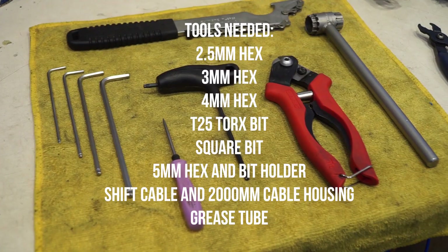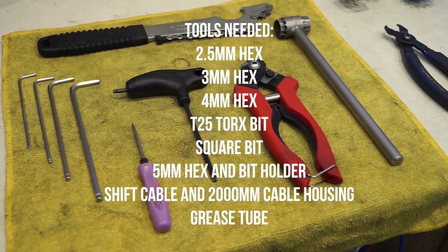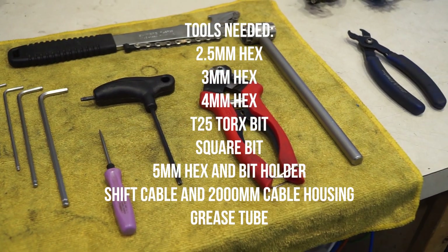Hey, I'm Gary with Sagebrush Cycles, and today we received our E13 12-speed cassette upgrade kit. We're going to be installing it into one of our Team Ripper's bikes, Austin Hipperly.